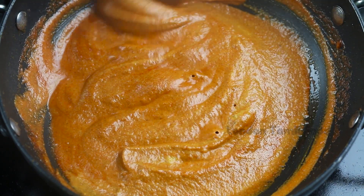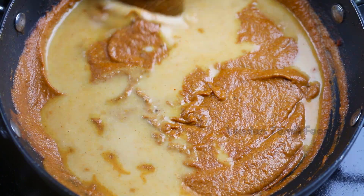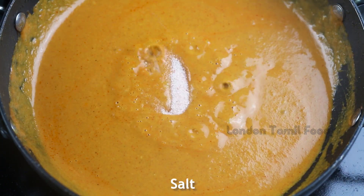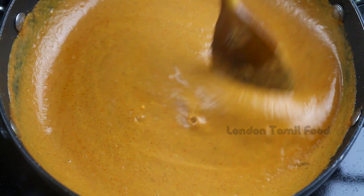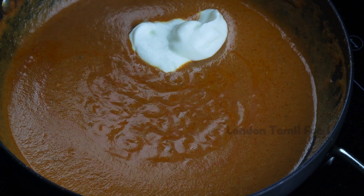Add about 1 teaspoon of salt, then add a mixture of salt. Add 1 teaspoon of masala and 1 teaspoon of salt.